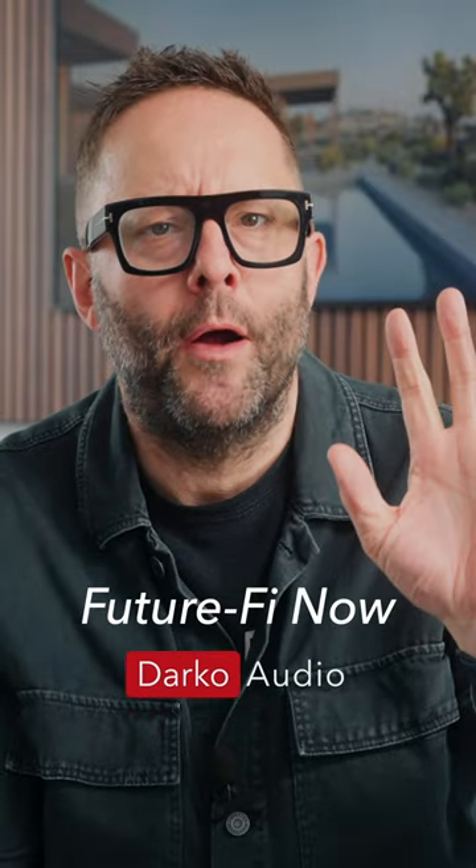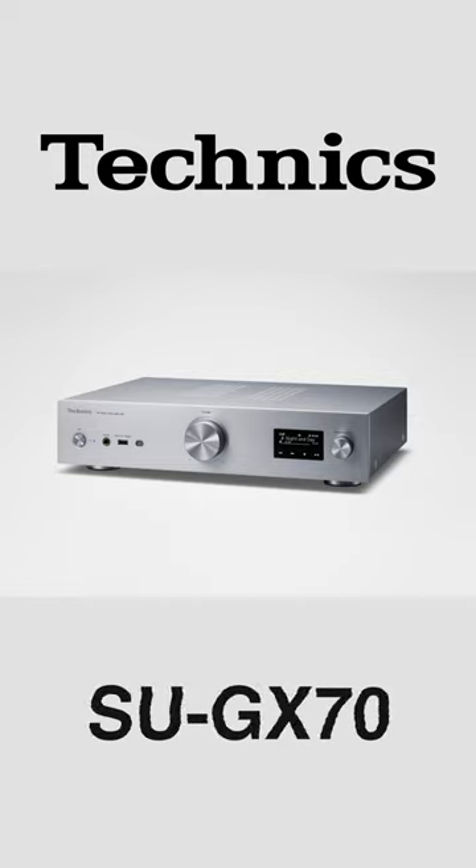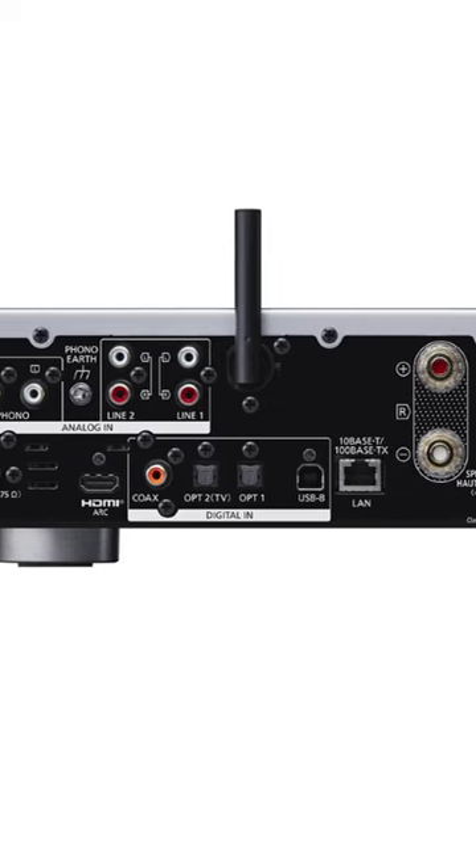Today on Futurefy Now, we go over to Technics for a new streaming amplifier called the SU-GX70. It does Bluetooth, Google Chromecast, Spotify Connect, and Apple AirPlay 2, and it has a range of analog and digital hardwired inputs.